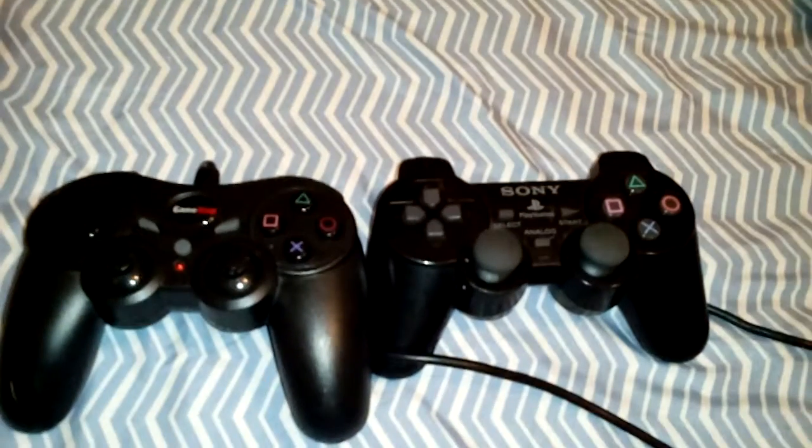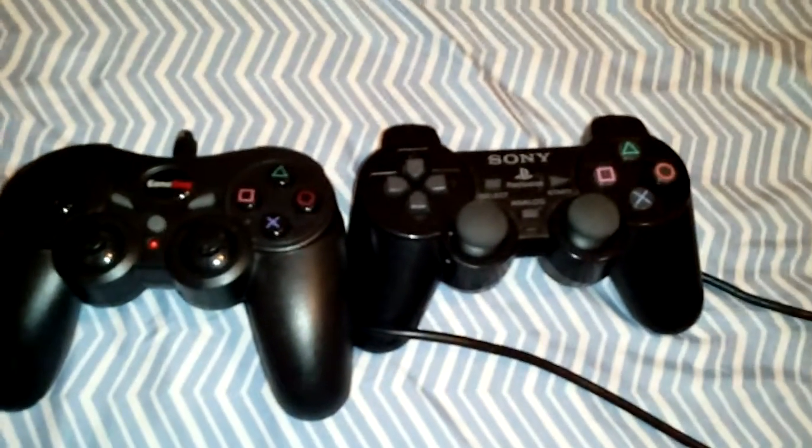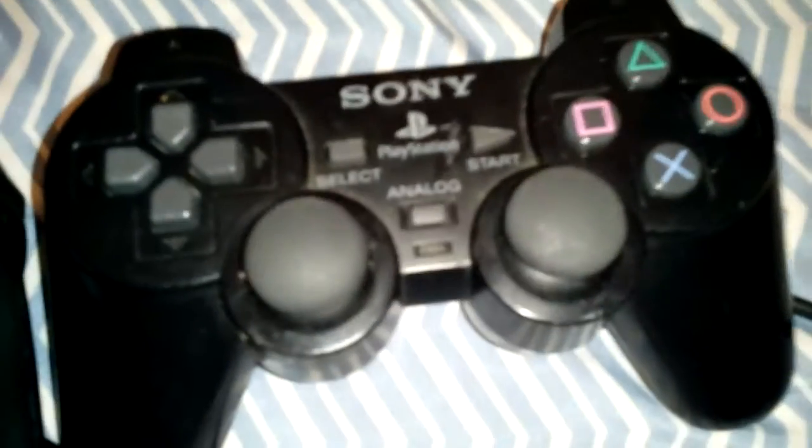I'm going to be comparing this from the PlayStation WAC to the PlayStation 2 — not a PlayStation 3, not a PlayStation 1, it's a PlayStation 2. Because it says DualShock 2. DualShock 2.